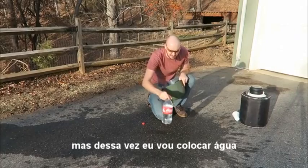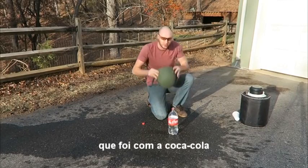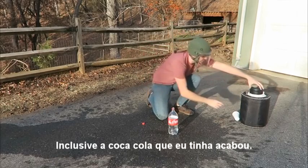Okay, let's do this one more time, but this time I'm going to put water — see if it's going to be the same effect as Coca-Cola. Plus I ran out of Coca-Cola.